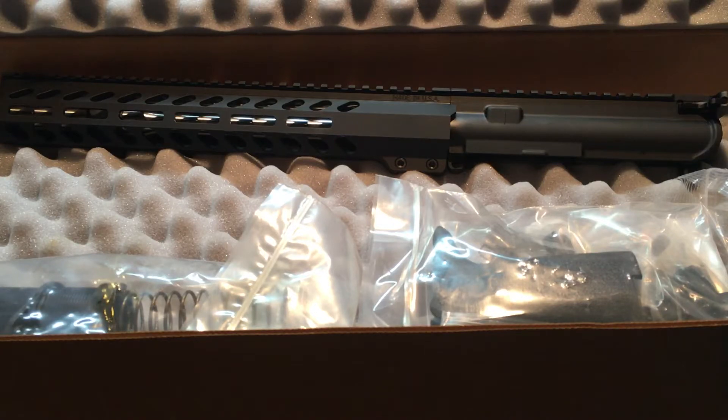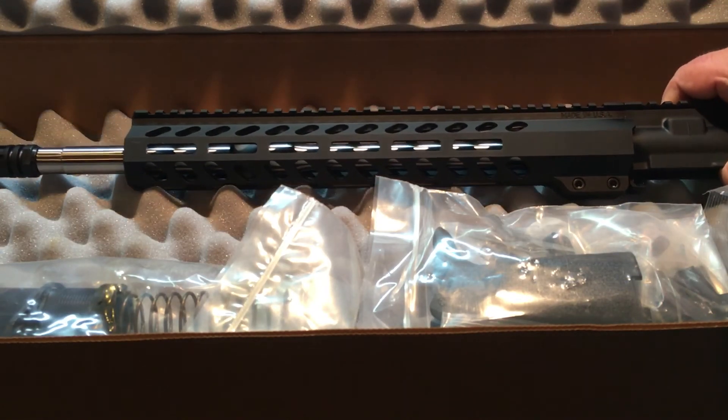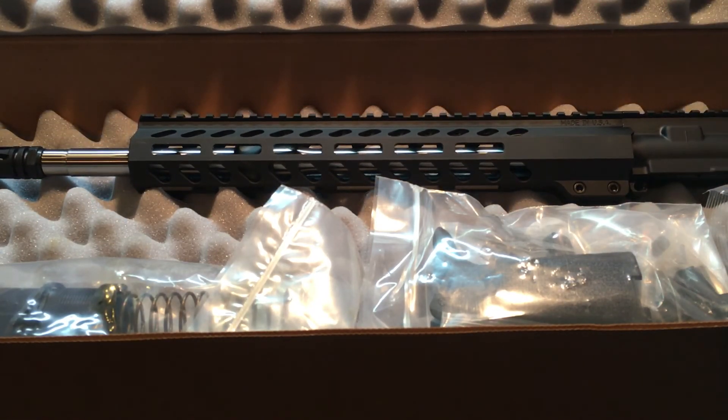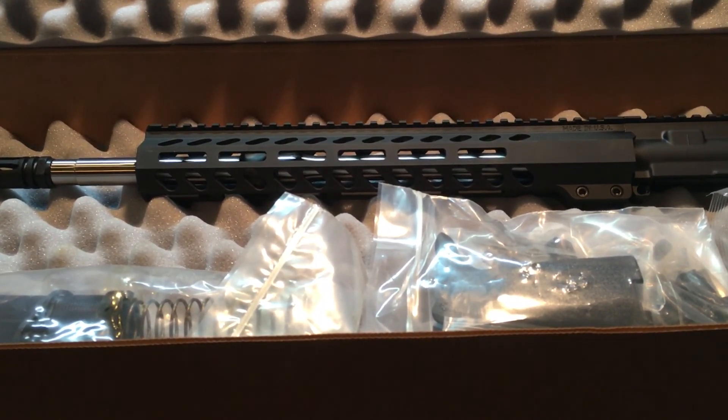That is what I've gotten. Instead of that Oracle, I think this is much better. I didn't particularly care for that Oracle anyway, but for the price I figured what the hell — it did have some pretty good reviews. But I think I'm going to be a lot happier with this, and with a stainless barrel. I think it looks pretty sweet.